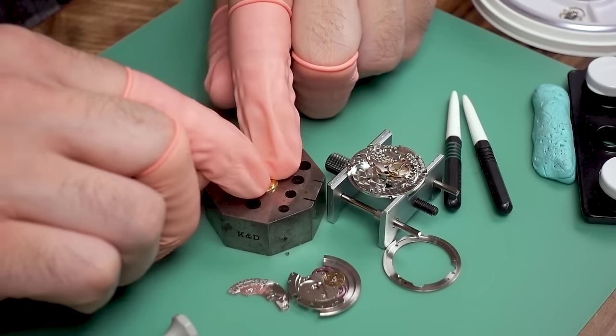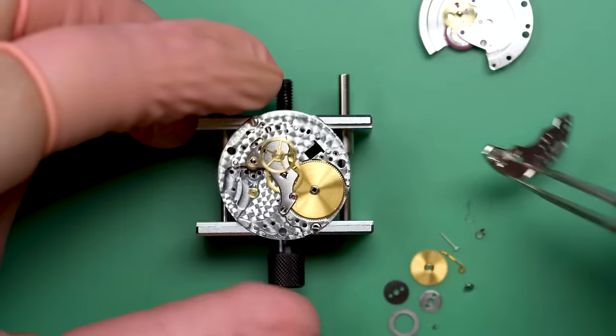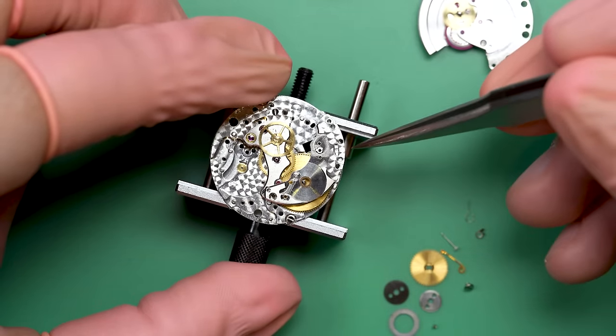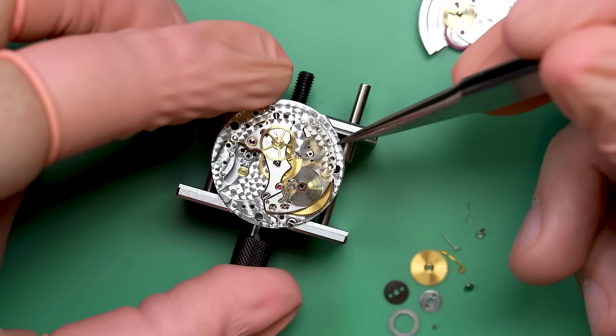I have to do the old thing — open it back up, take the barrel out, flip it over. Thankfully, I don't have to redo the mainspring or anything. And look at that — you see the difference? It just pops right in when everything's right. When it doesn't, it feels like you have to force it. And when you feel like you have to force it, it's best to just take a breath and go — okay, something might not be right here.